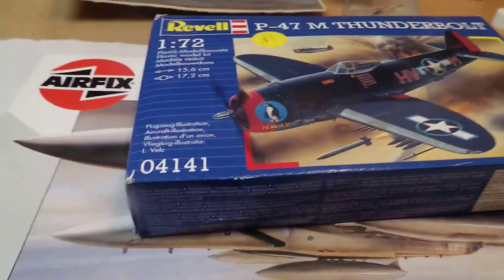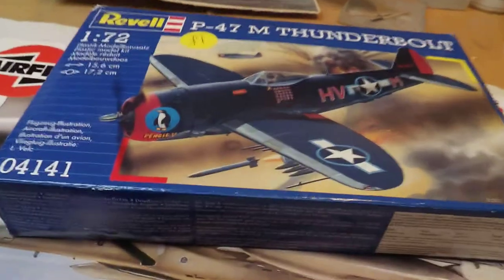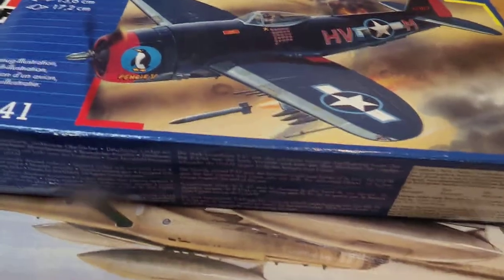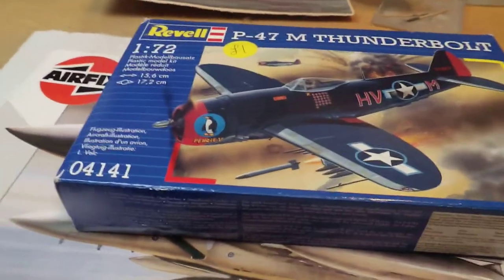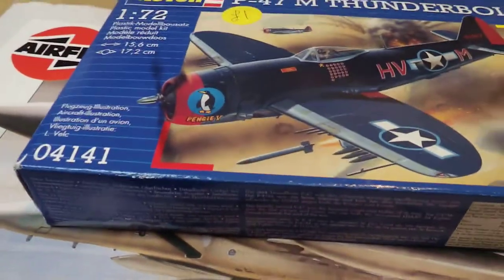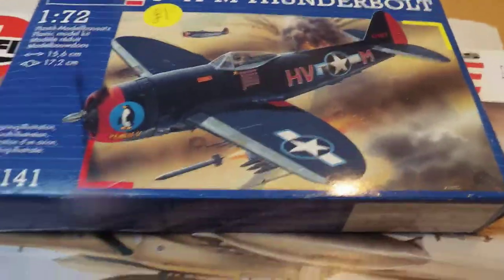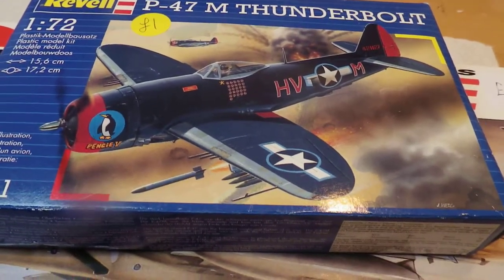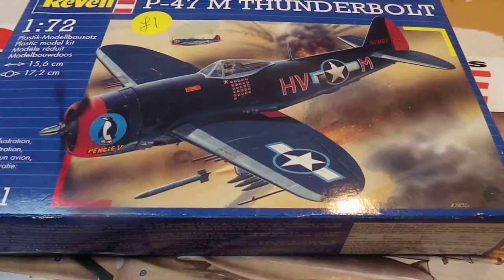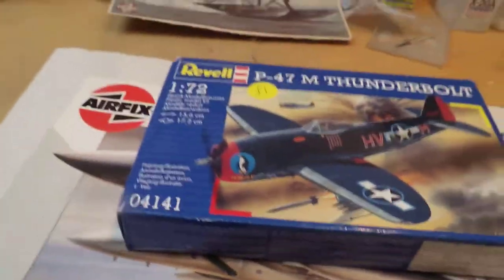I mainly only build aeroplanes — I've built one tank and have one more tank in the stash. But he also had a gift set of three 1/32 scale cars and he wanted six quid for these. It had a paint set included, but I wasn't really interested in the paints. I offered four pounds for the three cars and he accepted, so that's what I got.